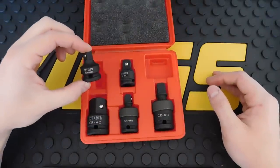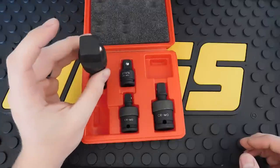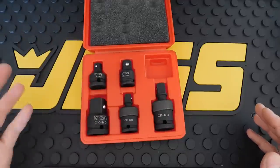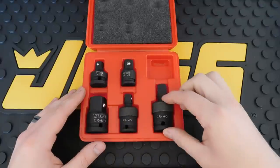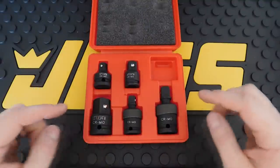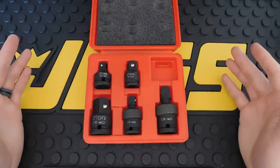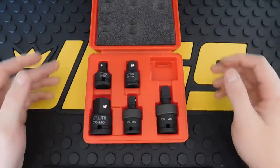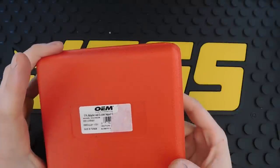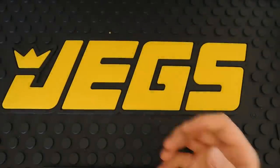You get half inch to three-eighths, three-eighths to half inch, and half inch to three-quarters. I won't use the three-quarter inch very often since that's more for heavy-duty work, but it also comes with a three-eighths universal joint and a half inch universal joint, and they're all chromoly, which is really nice. I'll be doing a more in-depth review later. The price is about $20 to $22 for the set — really good for impact-grade adapters. The model number is OEM Tools 24226.